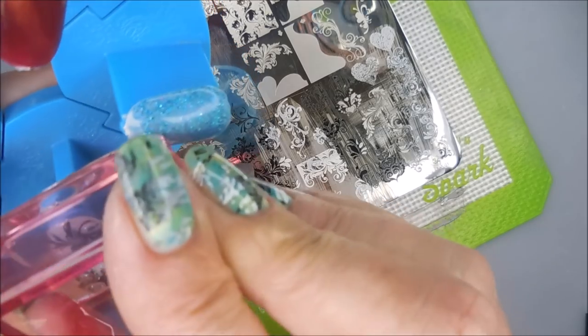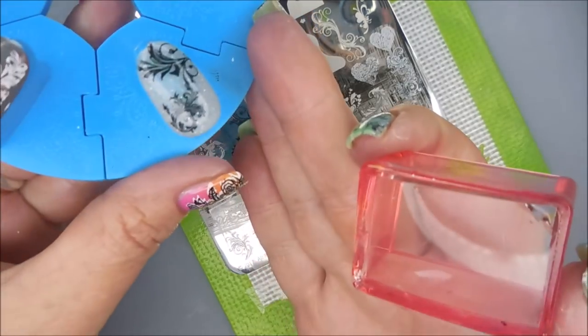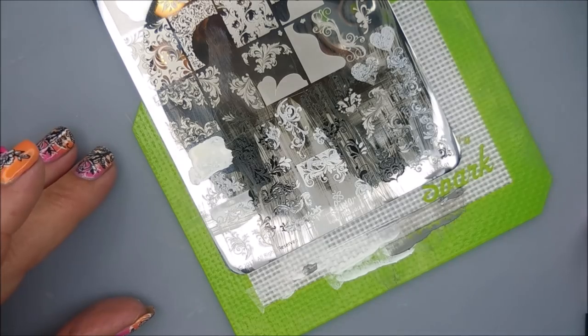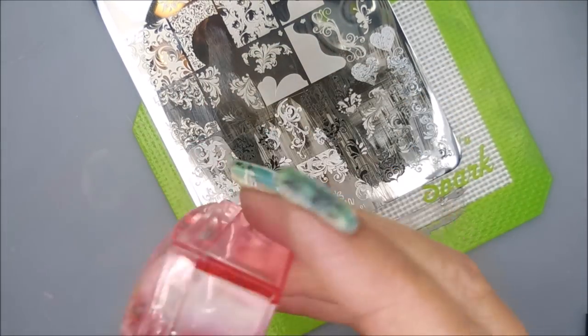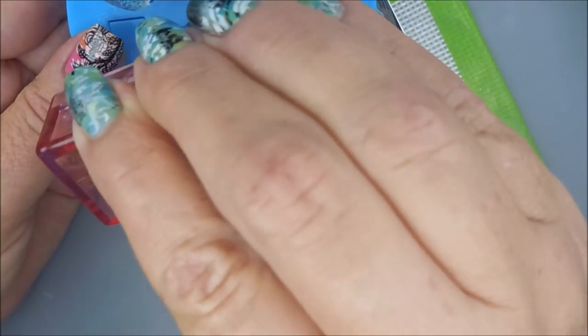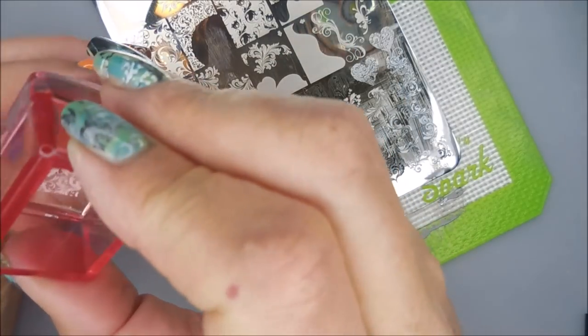This is one of the plates that one of my friends sent me, and I just absolutely adore it. This is one that my friend Becky Mann sent me when she sent me all those plates and polishes. Now this one's over a magnetic polish and I think it looks really cool. I need to break out some magnetic polishes and play.